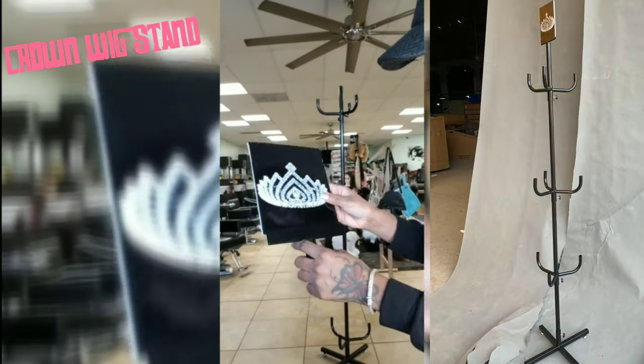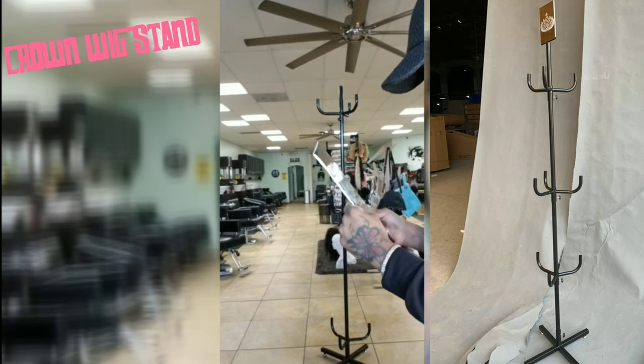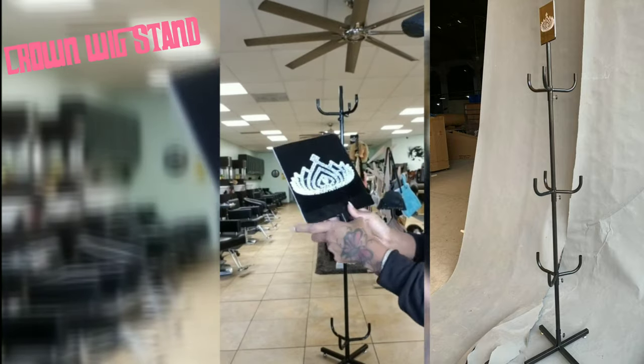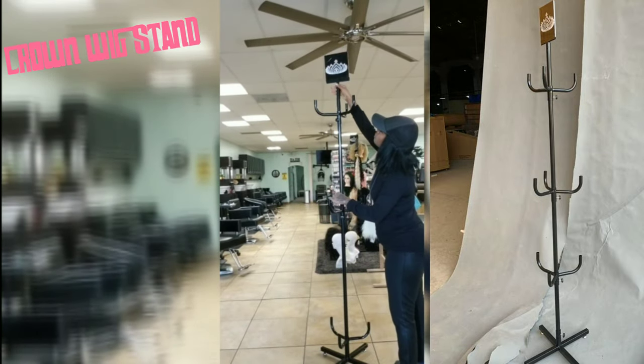Now we've made it toward the end — that was really simple. This is the logo that goes on the top. This is the crown; it slides right in, and then you just place this on the top of the wig stand. It slides right in.